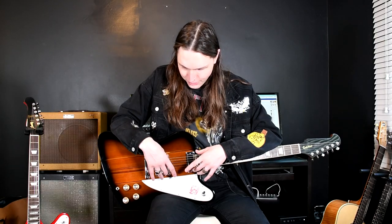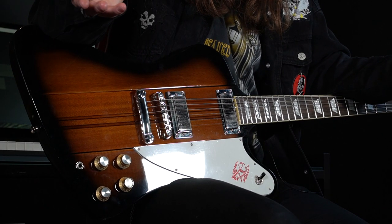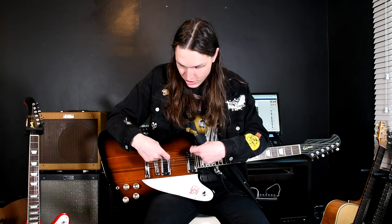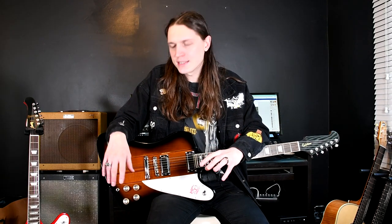In terms of the pickups, let's start with the electronics this time. Firebirds are most notable for having Firebird pickups, commonly confused with Mini Humbuckers, which are similar but not exactly the same. They have probably slightly less output than Mini Humbuckers, and they don't have height-adjustable pole pieces like Mini Humbuckers do. It's probably a bit of a tighter sound they give you.